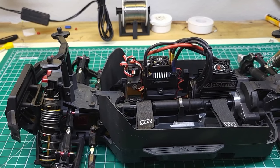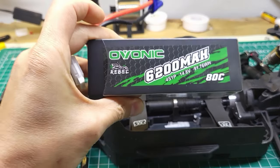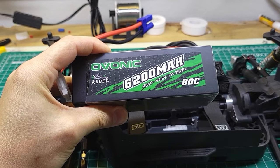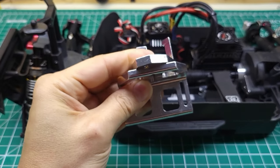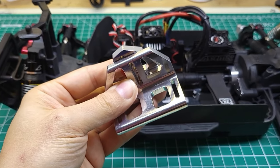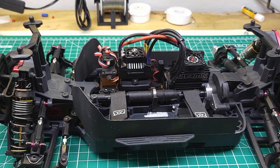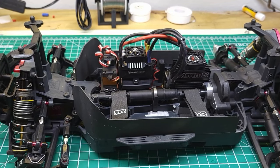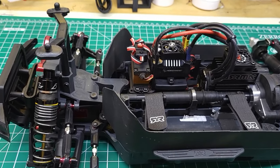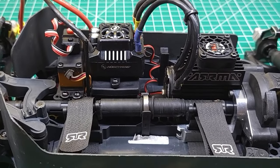Before we get into that, please subscribe and hit the bell to get notified of future videos — such as reviewing these really nice Ovonic 6200 milliamp hour 4S batteries, installing a rear motor brace for the Traxxas X-Maxx, and some giveaways. Let me know what kind of videos you're interested in seeing; I do these videos for you guys and I'm really curious what you'd like to see.